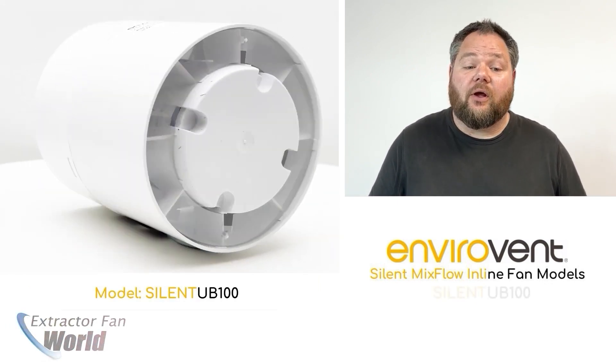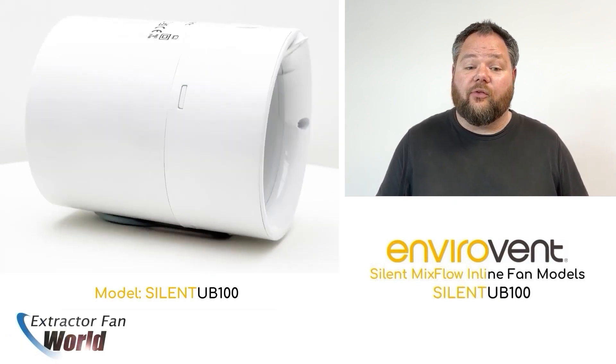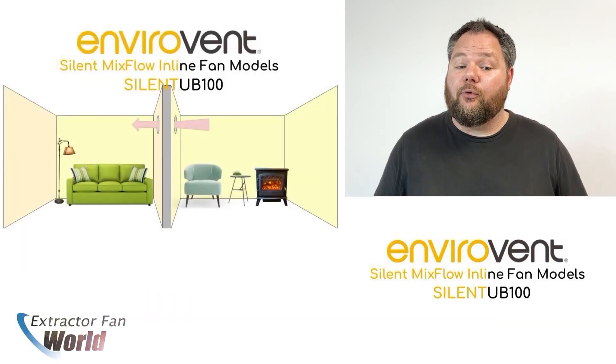The Silent MV100 is small enough to fit between joists, allowing for installation options in ceiling voids between floors, or installed embedded through an internal wall for heat sharing and airflow improvement between rooms.